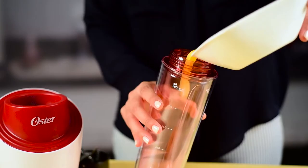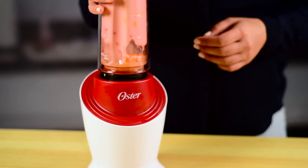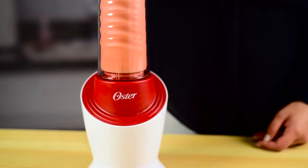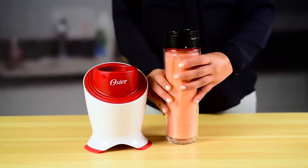Simply toss all the ingredients into your Oster blender in the order listed. Now blend on high until smooth, about two minutes. You can stop to scrape the sides of the blender with a rubber spatula if needed.